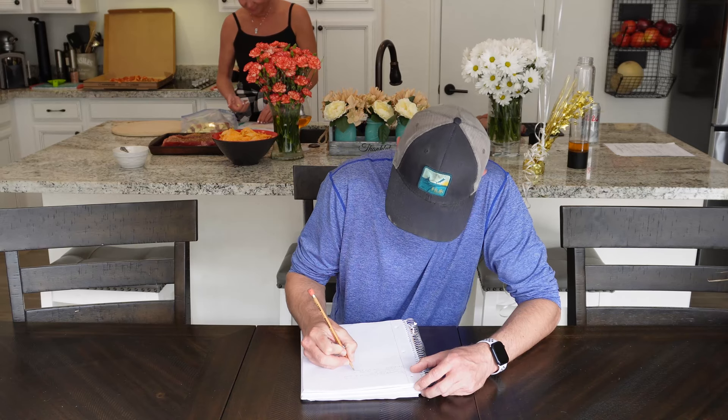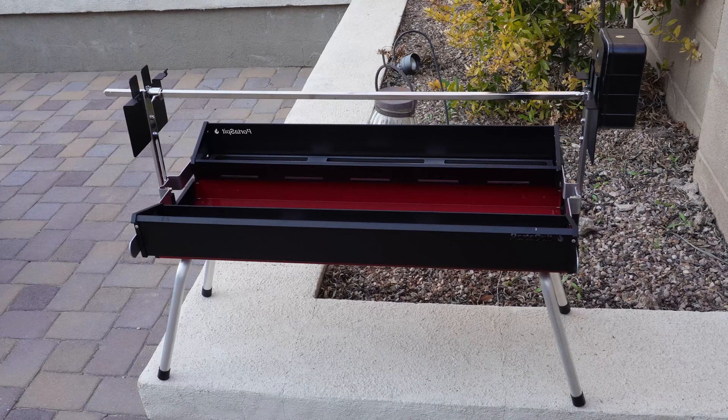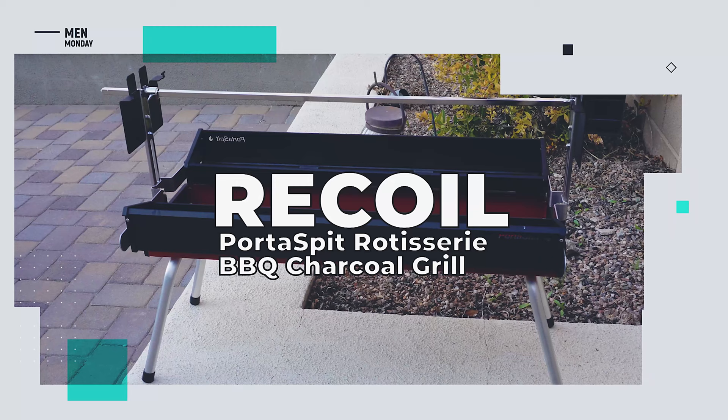Matt got really excited when he was invited to his friend's roast. He wrote down a list of savage burns to surprise his friend with. On that day, Matt unleashed on his friend with the most brutal insults of all time. Turns out the roast was just a barbecue — but it wasn't just any barbecue. It was the Recoil Portaspit rotisserie barbecue charcoal grill.